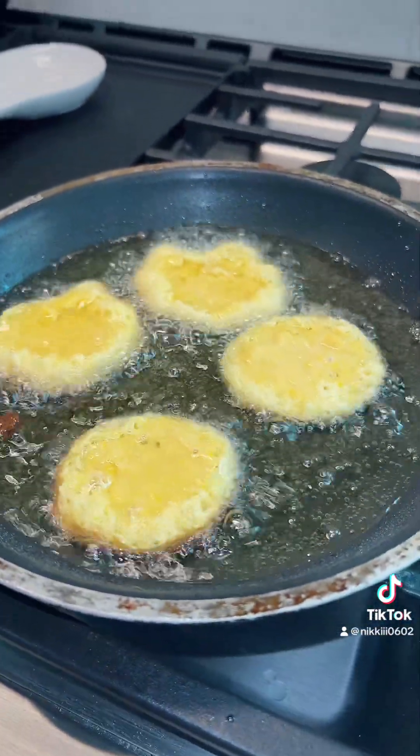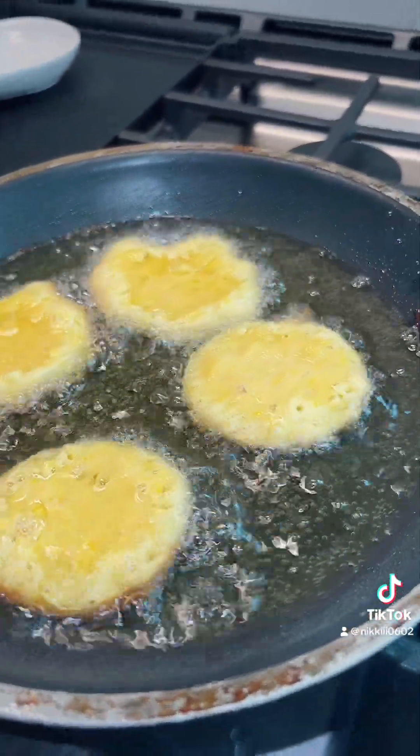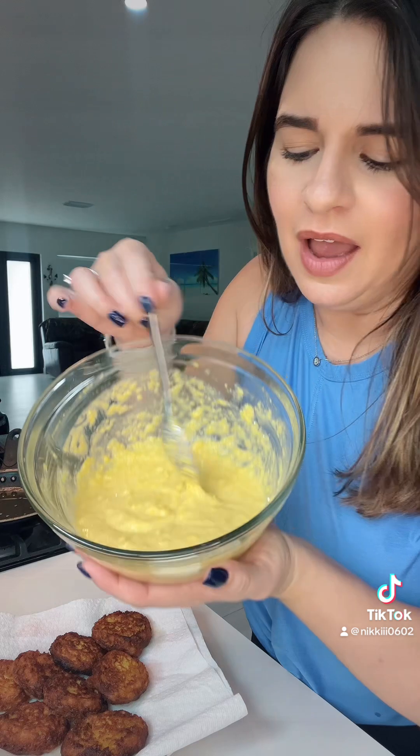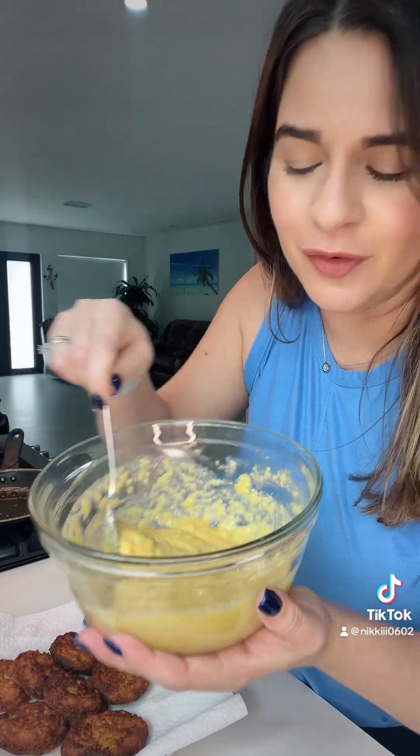If you want to store the batter, you can — store it in the fridge for no more than 24 hours. I only fried up eight fritters and I still have about half of my batter left. I'm going to cover it and store it in the fridge so I can fry them fresh when my family gets home.